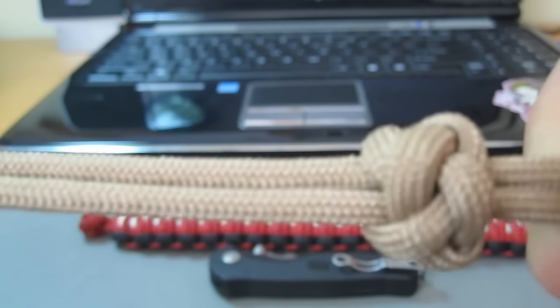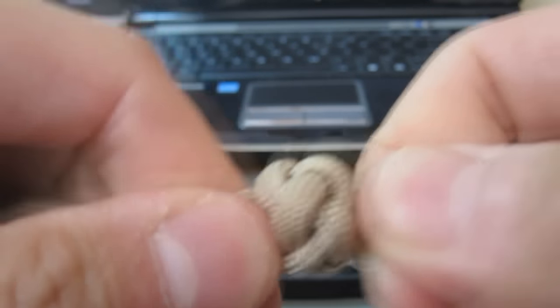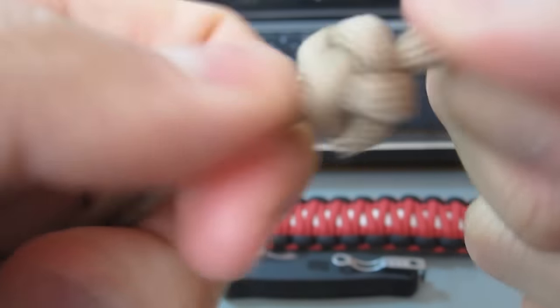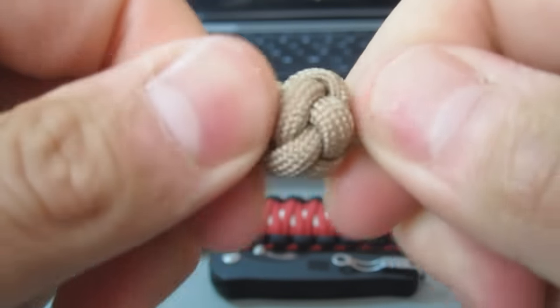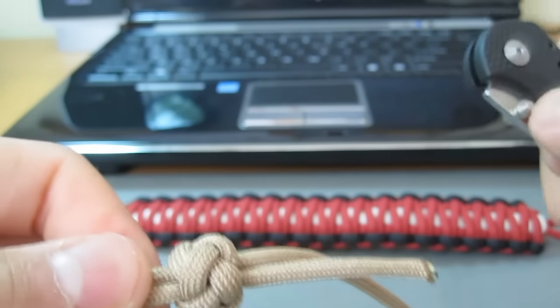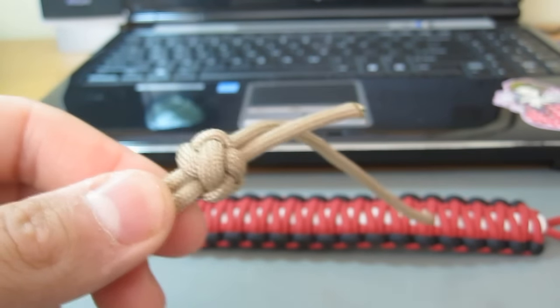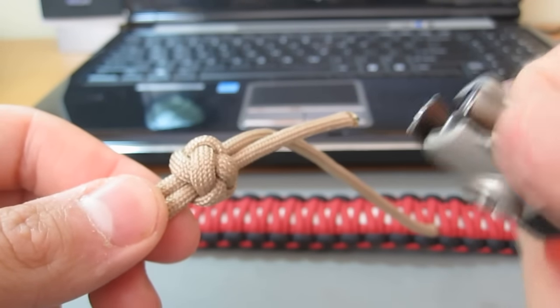That's the part you really only have to play with to get the length of the knot and loop the right length. At that point you're going to want to tighten it — pull it as tight as you can when you've got the right length. And then at the very end, you take your knife, scissors, or whatever, cut off the excess, and melt it with your lighter.